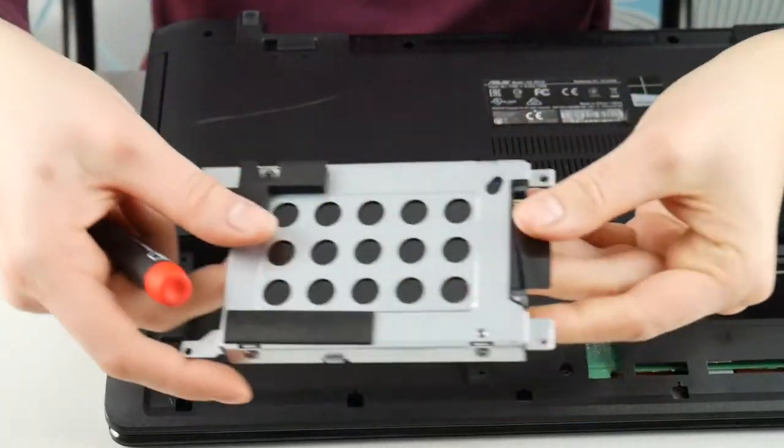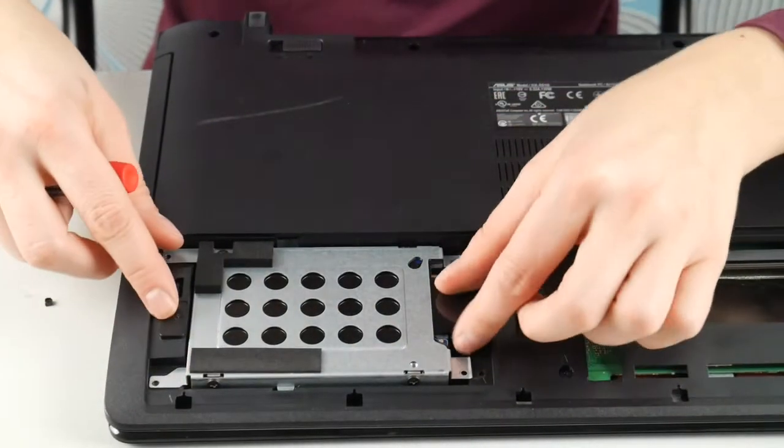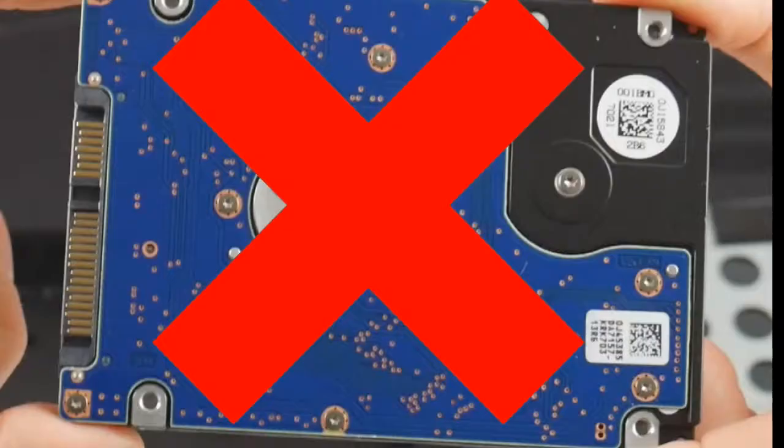Another thing you can try is reseating your hard drive, which is just unplugging it and plugging it back in. It not being connected properly can cause this problem.